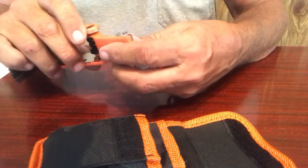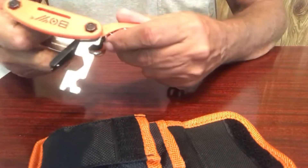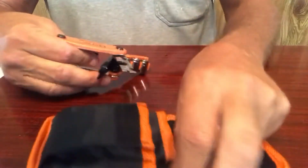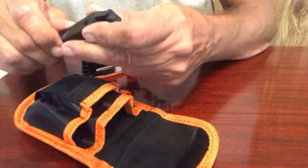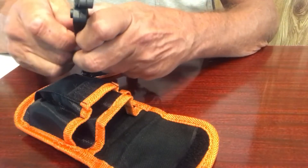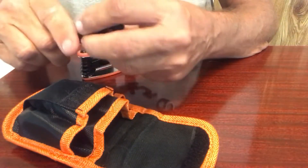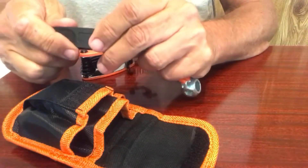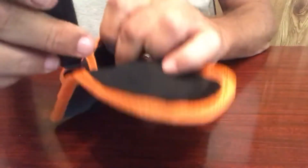I think it'll be fine. I think it'll do a good job. It looks sturdy. Looks strong. Whenever you're using plastic — this stuff is plastic — be careful. That stuff will break if you get crazy. It's not metal. It's not super duper hard plastic. Just take your time with it and they'll be fine.